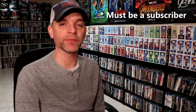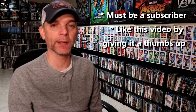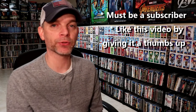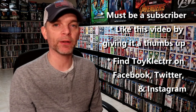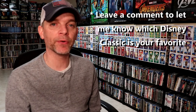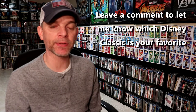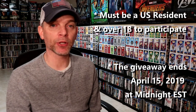You must also like this video by giving it a thumbs up. I would also like you to find me on my social media accounts — I'm on Facebook, Twitter, and on Instagram. When you do find me on my social media accounts, let me know that you are interested in the giveaway. Also, leave me a comment below and let me know which of the Disney classics is your favorite and why. This giveaway will last until the end of April 15th at midnight Eastern Standard Time. You must be a US resident and over the age of 18 to be eligible.